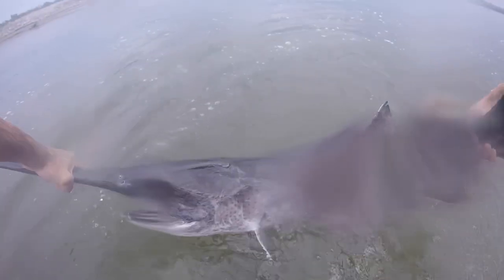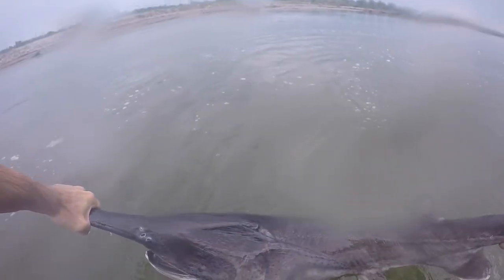I've got him! I've got him, oh my god! Look at this — it's a good size one! Look at this beast, he's freaking out! Almost lost him, almost lost him.